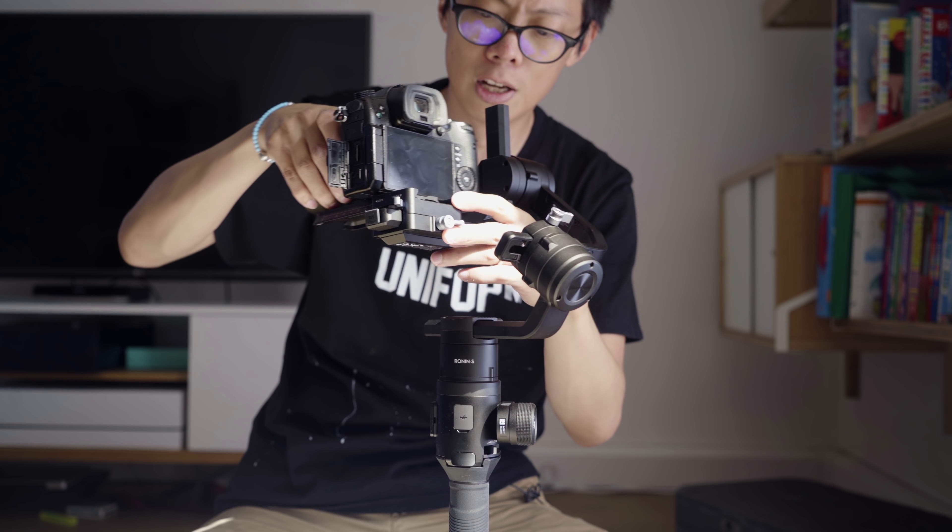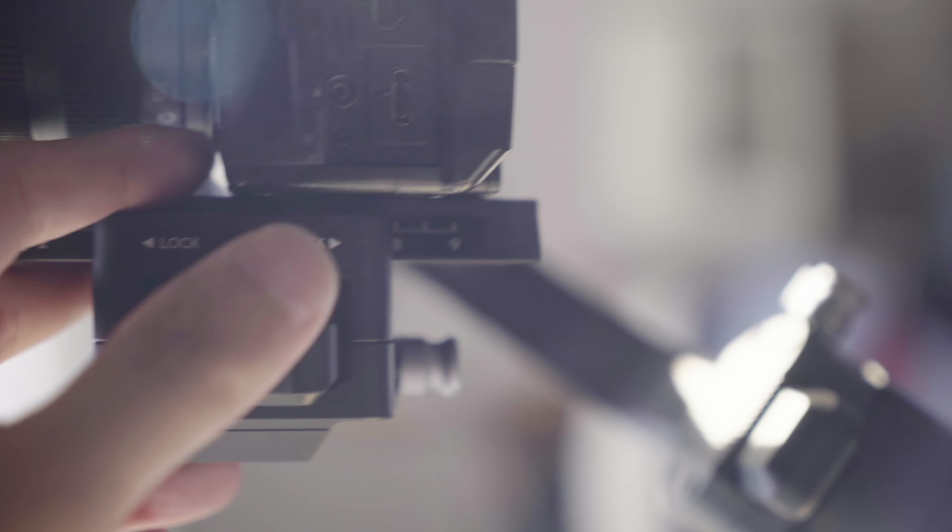Squarespace is the sponsor of this video — the place to go for setting up your own domain, website, or online store.